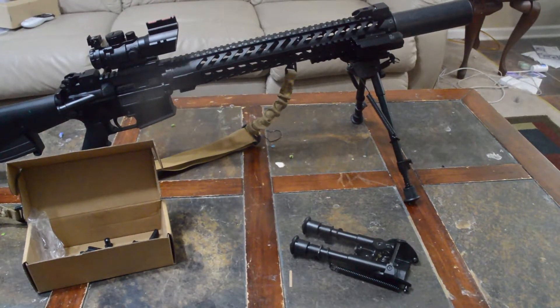They don't really pan, but as a cheap bipod they're not that bad.